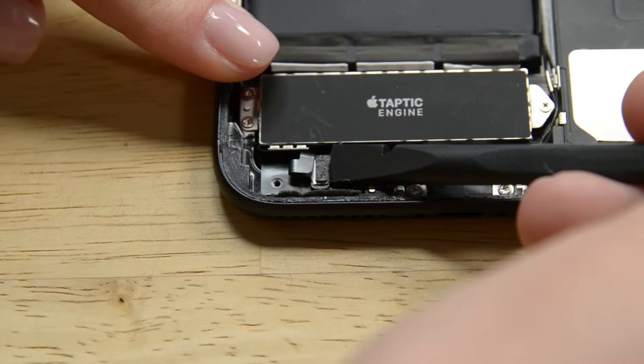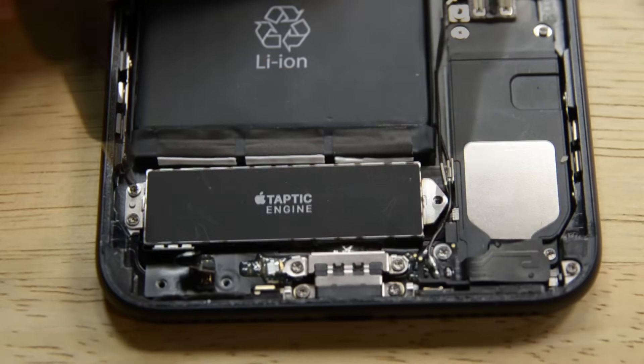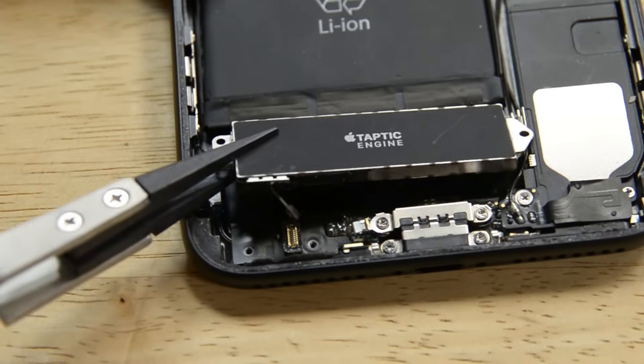Moving on, we need to use the flat end of our spudger to disconnect the taptic engine connector from its socket. Grab your Phillips driver and remove the three screws securing the taptic engine. And once those are out, you can remove the taptic engine.